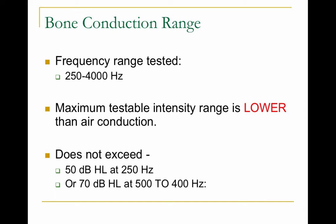For bone conduction, we test a smaller range of frequencies from 250 to 4,000 Hz, and the maximum testable intensity range is lower than that of air conduction. This is because if we were to drive the bone oscillator up to a very high level, it would vibrate the skull so much that the person would actually feel the vibration instead of hearing it.